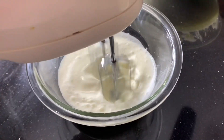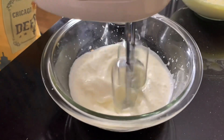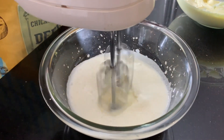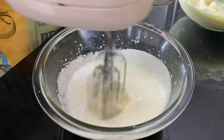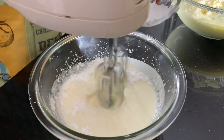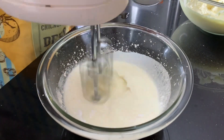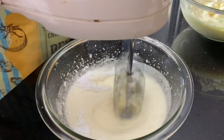Now in a separate bowl we are going to beat some heavy cream with powdered sugar and vanilla extract until you get stiff peaks. This will eventually be mixed with the other egg mixture.